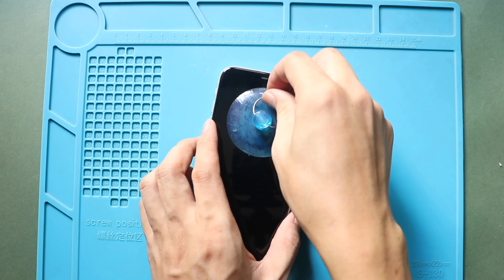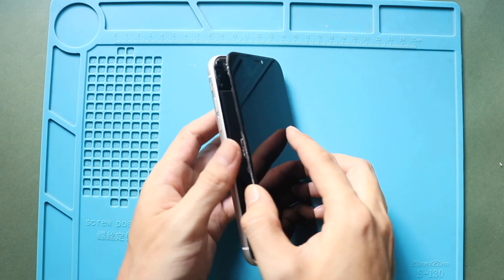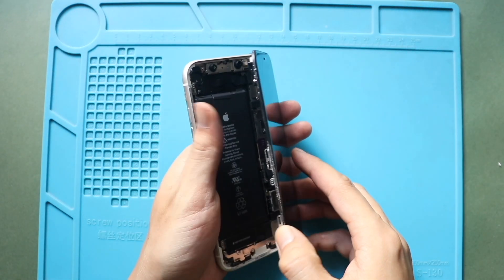Once the screen is free, open the screen to a 90 degree angle from left to right. Please note that the flex cables are still attached, so be extra careful with them.